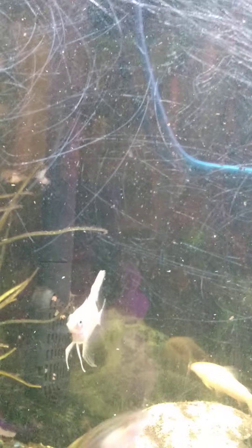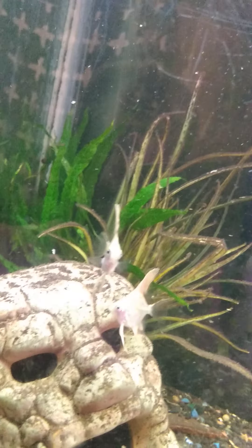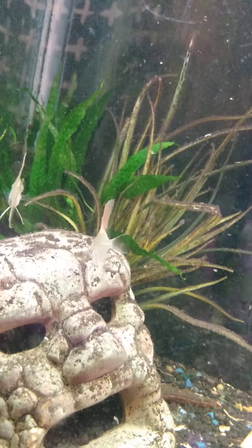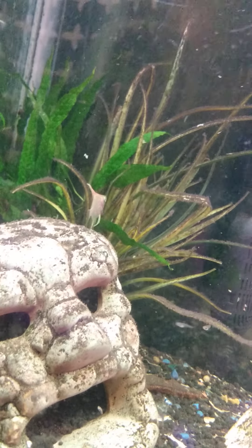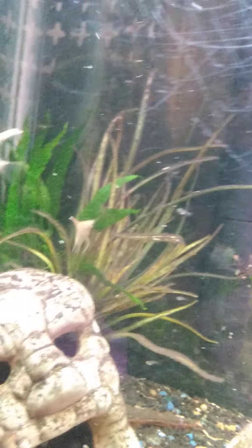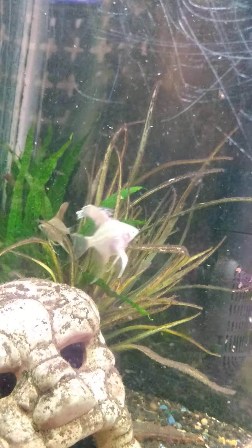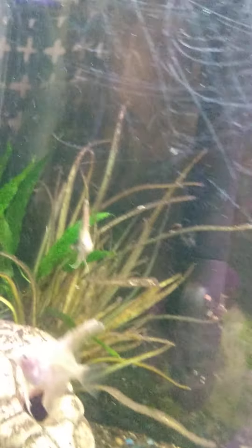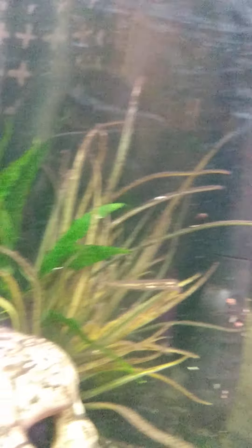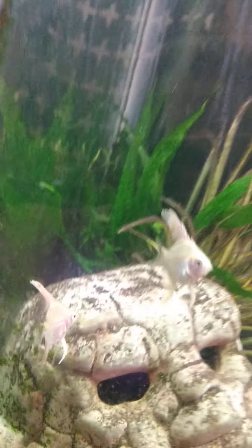I can actually tell by the top fin on these angels now. That one there is Destroying Angel — the other one is Magnum Opus. Destroying Angel has a more prominent front bone on his fin, whereas Magnum Opus does not. Dorky stuff, but I love it.